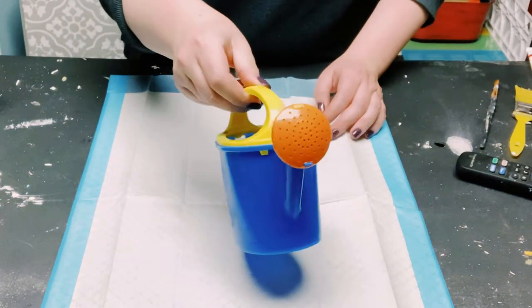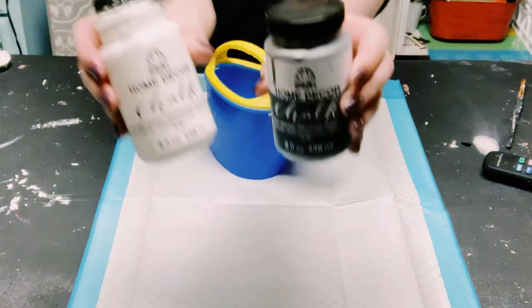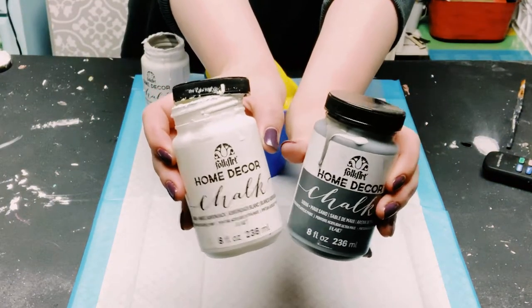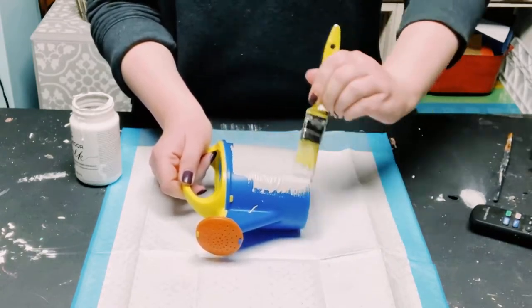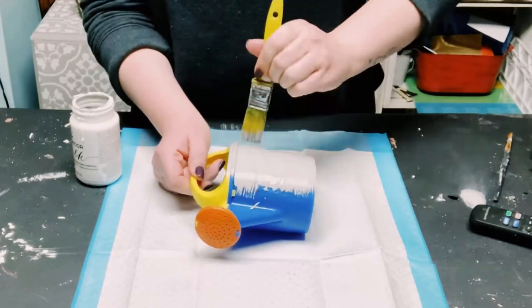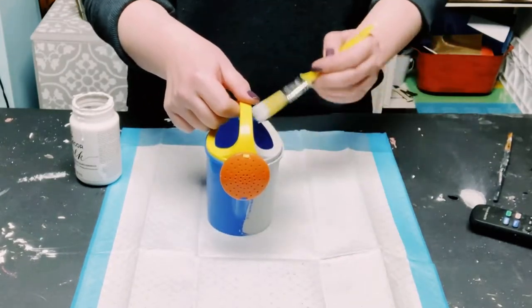I got this plastic toy watering can from Dollar Tree and we're going to be giving this a nice makeover. I'm using Folk Art chalk paints in the color white and Maui Sand, and I mixed those together to create a lighter gray color.